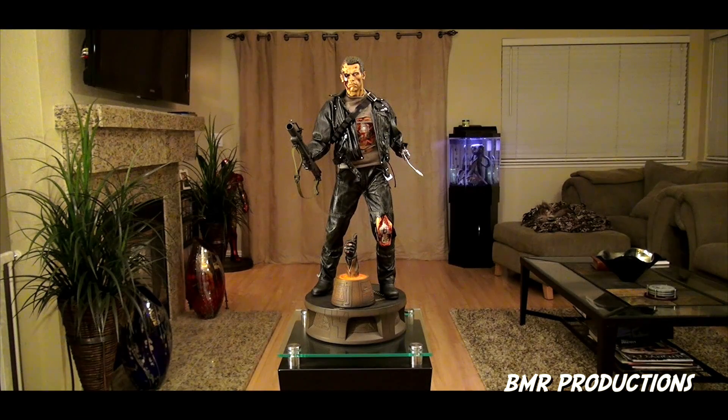Now for the size comparison, as I do in all my videos. You can see it's a pretty nice size statue. From the bottom of the base to the top of his head is roughly about 21 inches. It's a great size and it's going to fit really well with the other one-fourth scale PFs that I have.